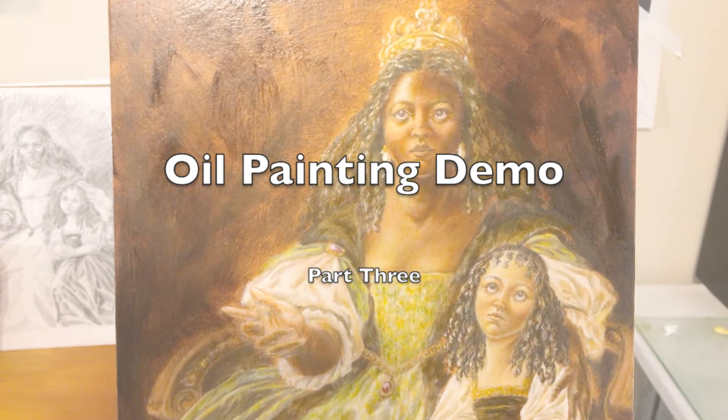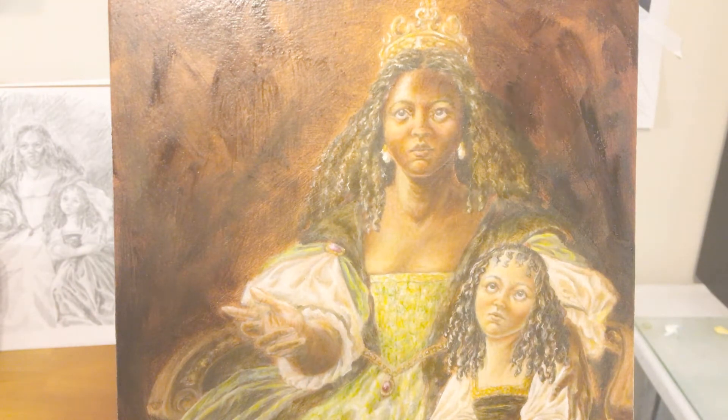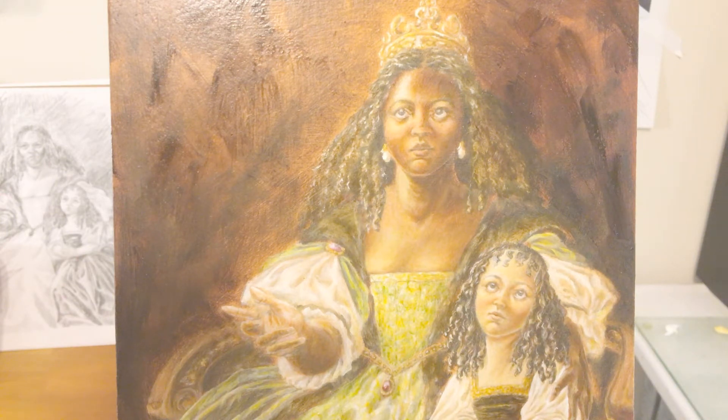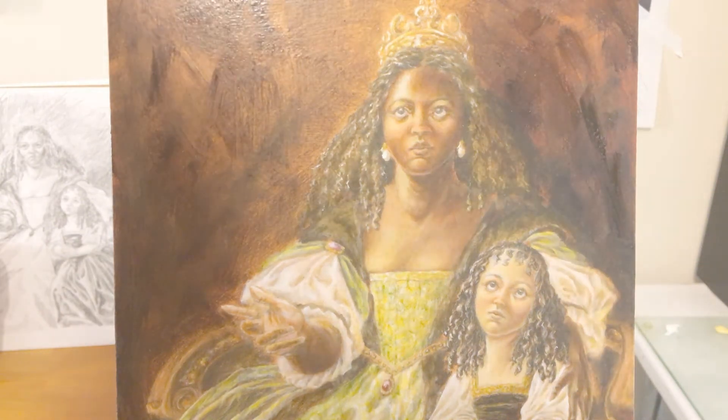Hello, my wonderful viewers. This is Tyra Oliver with Jaunty Cat Art. I just wanted to record a little snippet of this painting because I'm actually in the last stage of this. I've been working on it for about three or four months, if you take into account the sketch layers that I've been doing.